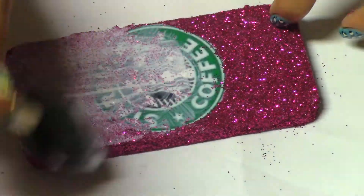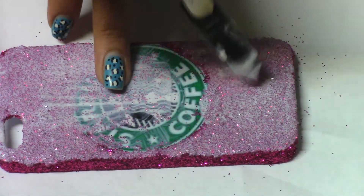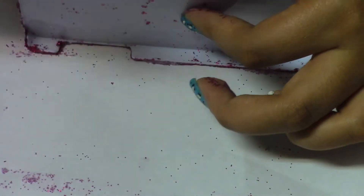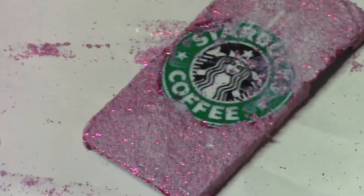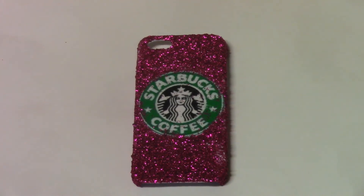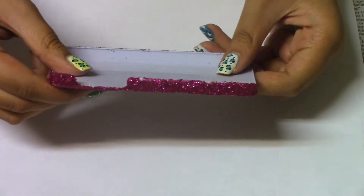Now I'm just showing you it in fast motion, and you can see on the Starbucks logo that I got some glitter on it. I'm just moving it with my finger and adding some more Mod Podge on the sides. So it looks like this when it's done, and here it is when it's dried. And here's how it looks on the sides as well.